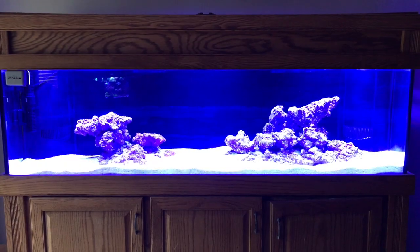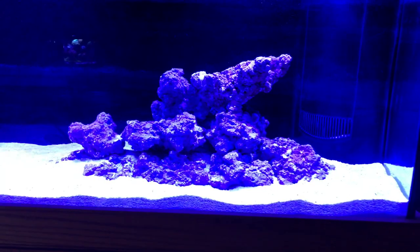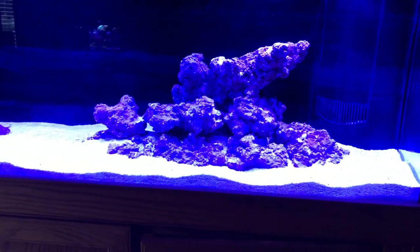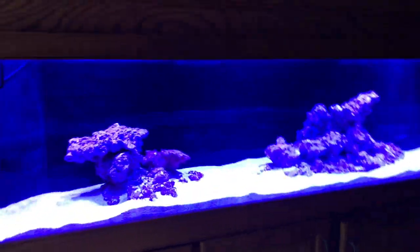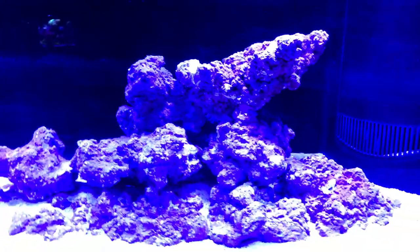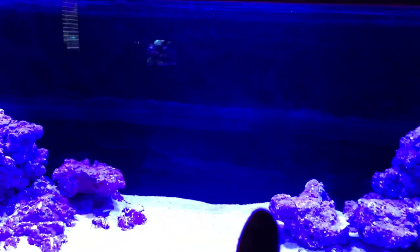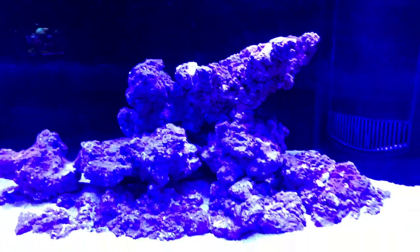Now you're looking at the final aquascape. I went with one larger structure over to the right, kind of using the rule of thirds the way you would for aquascaping planted tanks. At first glance both structures seem small, but remember there will be corals on them and they'll end up looking quite a bit bigger. I also wanted to make sure there was some ledging and a lot of empty space in the middle for fish to swim.